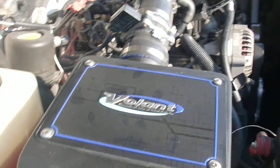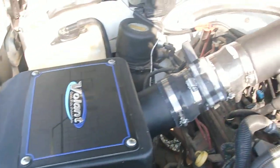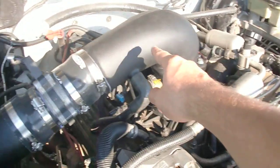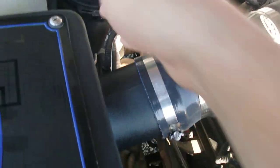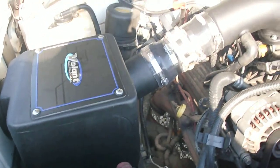I've got my Volant cold air installed. It's really hard to get in because it's such an exact fit — it's tough. This part here is the hardest. Getting this plug here back in and everything to line up and be happy was pretty hard.